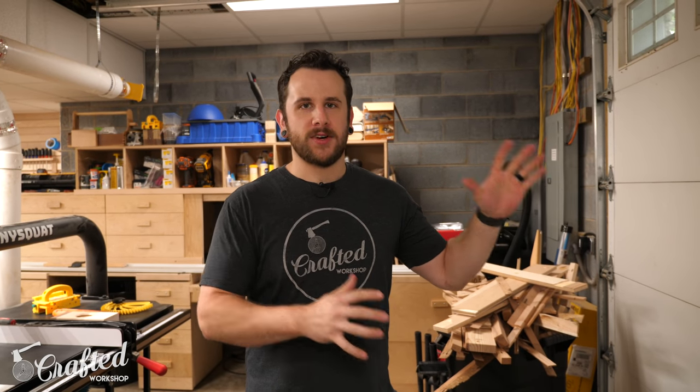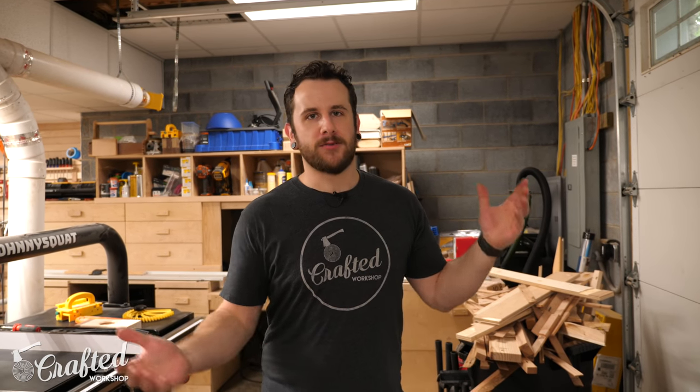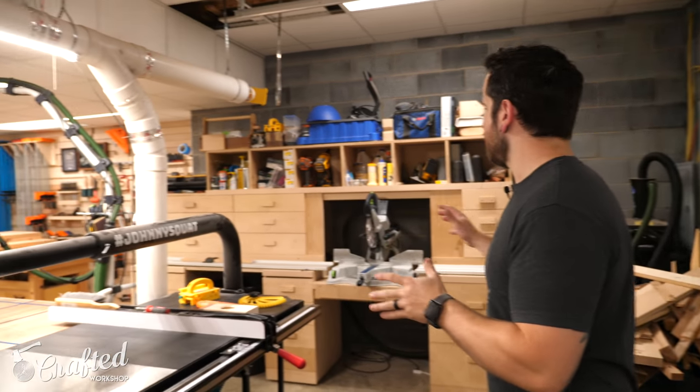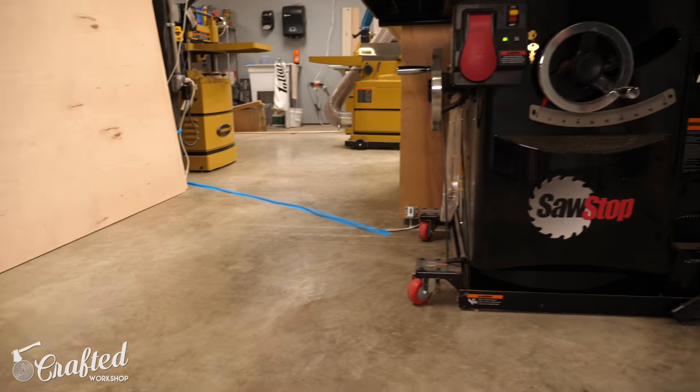I started here by the garage door because anytime I get lumber this is where it's coming in. I back my truck up and whether that's full sheets of plywood or rough lumber, I unload it from the truck and then start processing it. The two tools I use the most to break down rough stuff are the table saw and the miter saw.